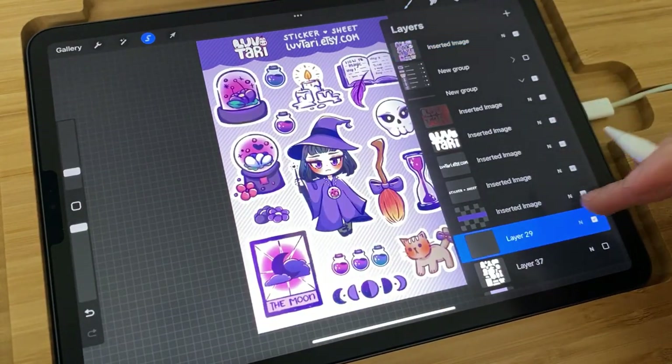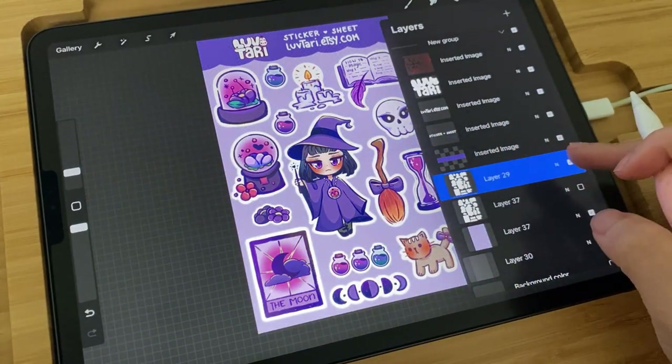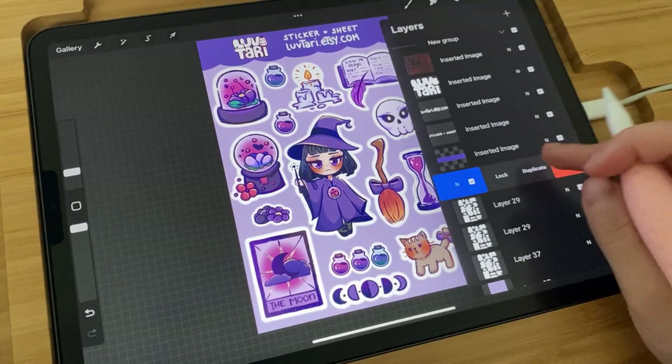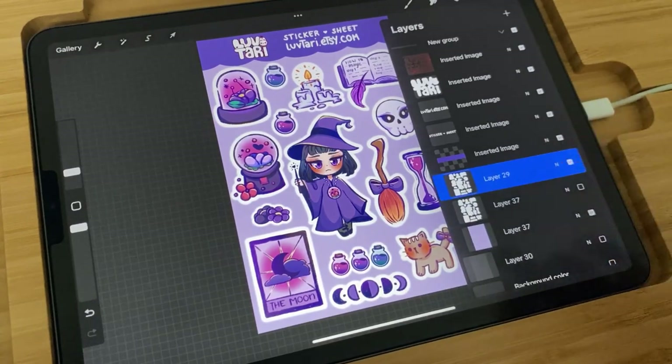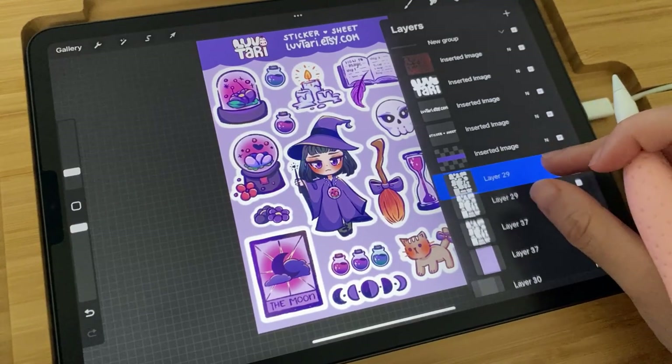Then I go back to the layer that we just created and fill that layer with white. I duplicate this about 4 times, flatten or merge it, and repeat it a couple more times.